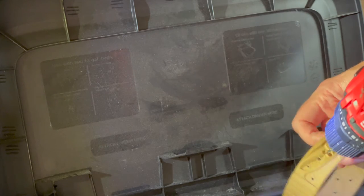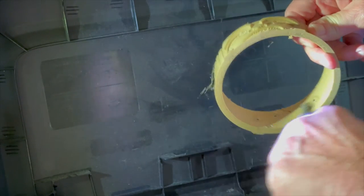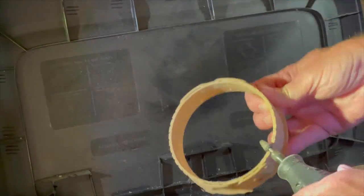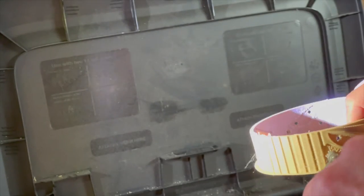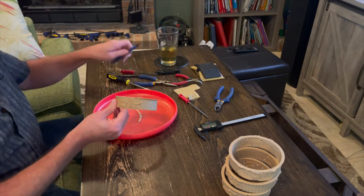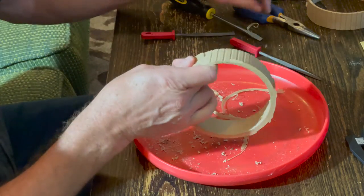I also started out using support to allow it to print across the mouth and the eyes, but that turned into a real pain. It was sticking and clinging to the face, and as I tried to remove it, I actually injured my wrist a couple times. So I went back into Fusion 360, made a circle that sat in the middle of the outer ring at .2mm thick, extruded it so the ring went through the mouth and eyes, and used that as the support.